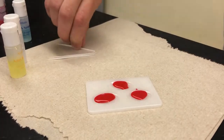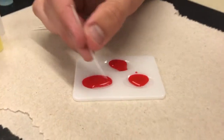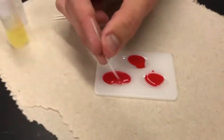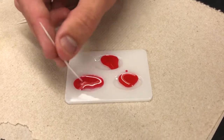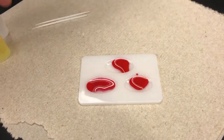Grabbing one of these little stirring rods and seeing if there is agglutination — you guys can see that there is some agglutination present using the anti-A serum. So that means that the A antigen is going to be present in whatever type of blood this is. We can place that off to the side.